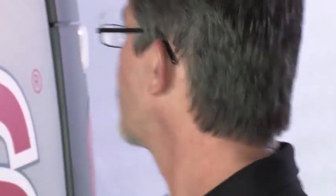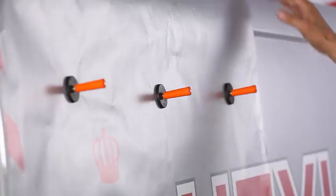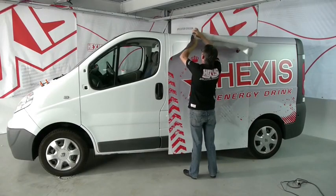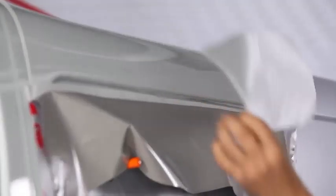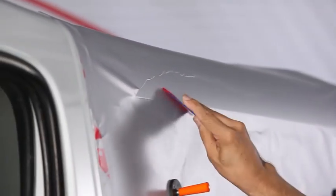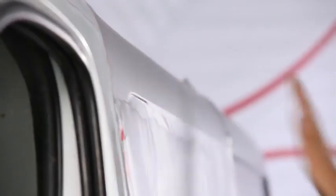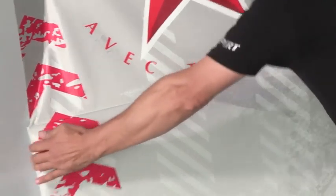We're now going to apply this area, starting at the rear of the vehicle. Firstly, we have to adjust and position the vinyl with our magnets. We're going to make a hinge on the upper part of the vehicle. We start the application in the upper part, beginning at the center towards the edge — the squeegee is slightly inclined to make air egress easier. The upper part is now applied; we remove the liner.